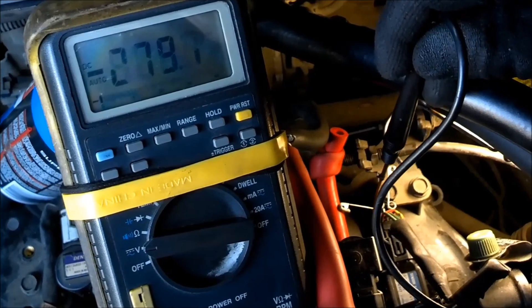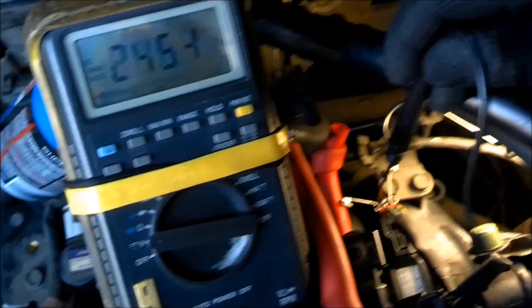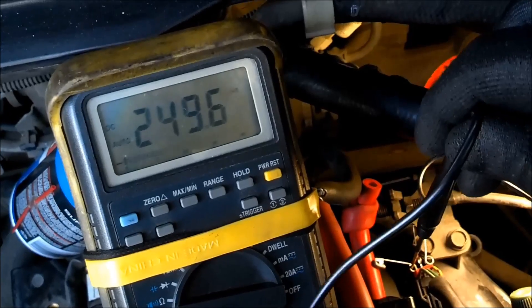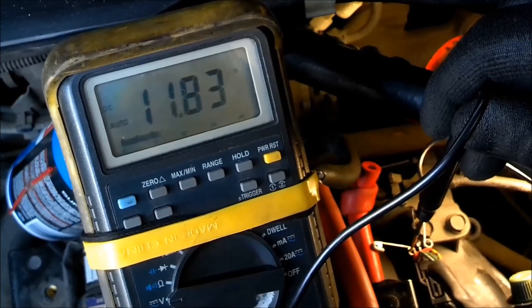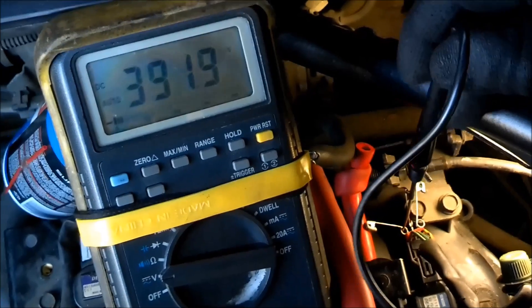On this reference wire we need 12 volts, so I'm going to go from here to the battery positive and we should have 12 volts on that. Right there — 11.8. That's good because our battery is low, but don't worry about that.